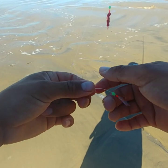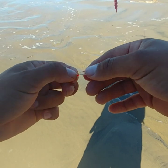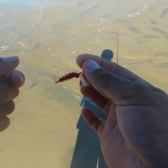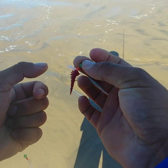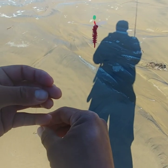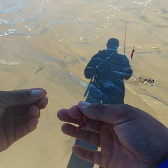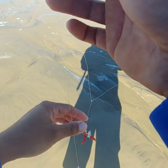Alright guys, this is my setup. I tried the sabiki rig alone by itself — no luck — so I'm experimenting with it. I put on gulp sandworms, the two-inch bloody gulp sandworms, but I cut them in half to make them an inch so they fit on the hooks, since the biggest sabiki rig size they had was a size six hook. So I've got bloody gulp sandworm on top, then blank, then gulp sandworm, blank, all the way down — just experimenting with it.